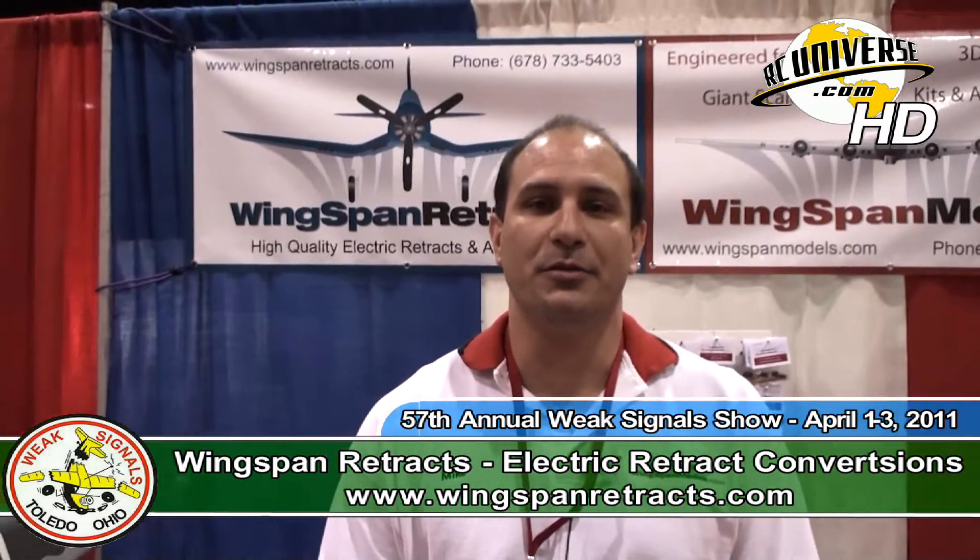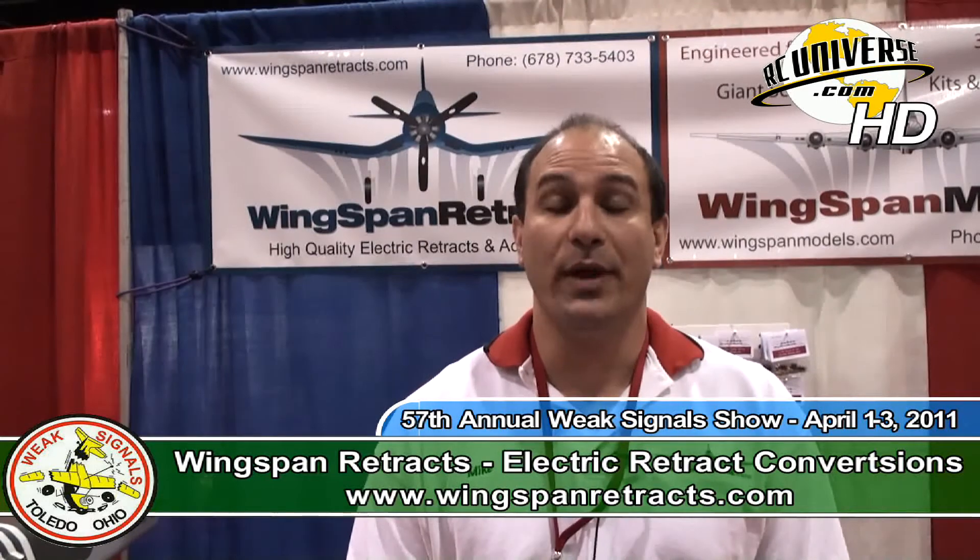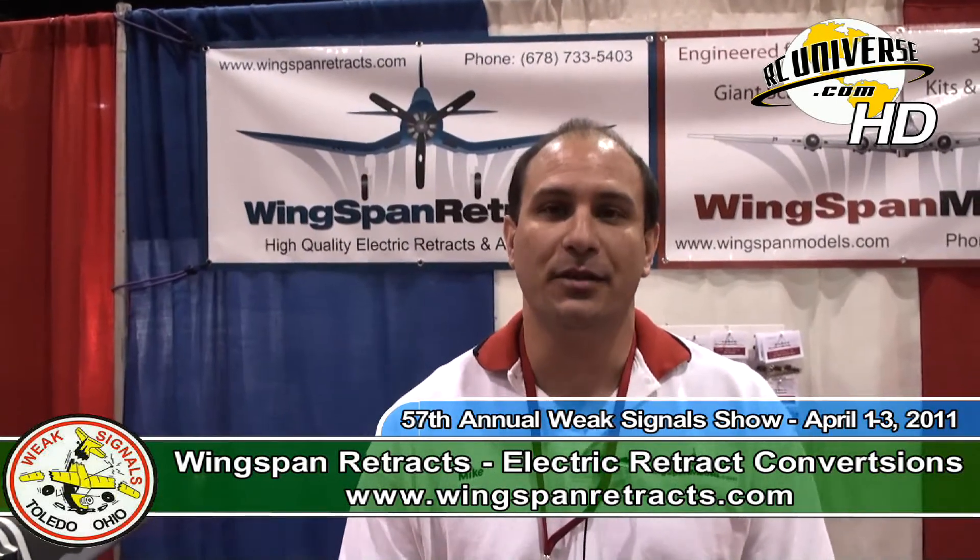I'm Mike Kramer, and I'm introducing this year a Wingspan Retracts new line of electric retracts for basically 60 to 120 size ARF models that range up to about 14 pounds.